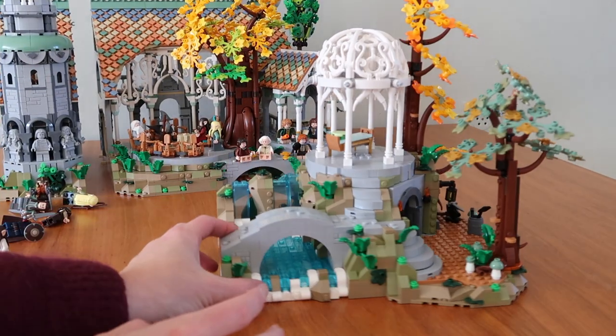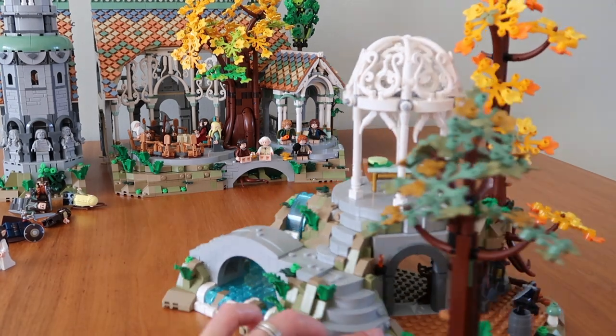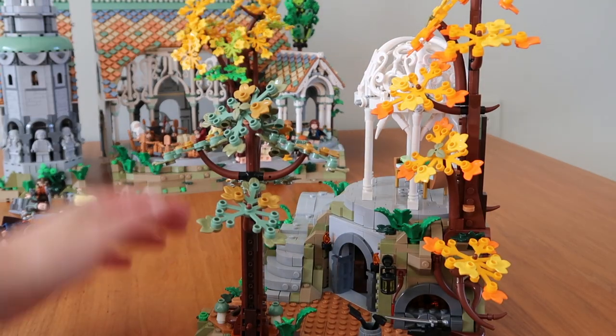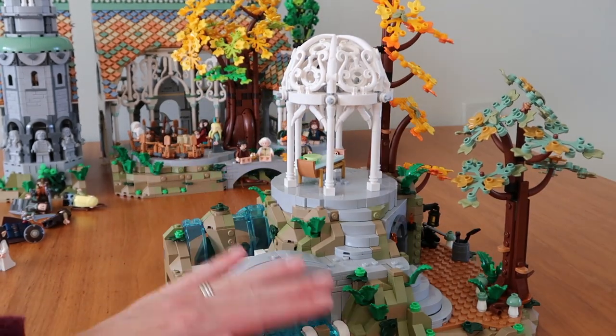So this is the second part of the set — the waterfall, the garden, and the armory. It also has two large trees here. This is just one of those pieces that contains a lot of layered building. Sometimes I would just be building something and have no clue what it was, and then you'd have to turn it sideways and suddenly you realize what it is.